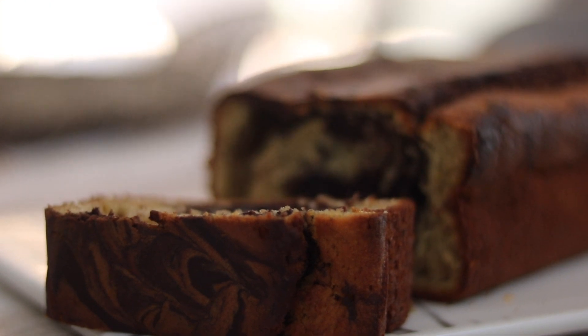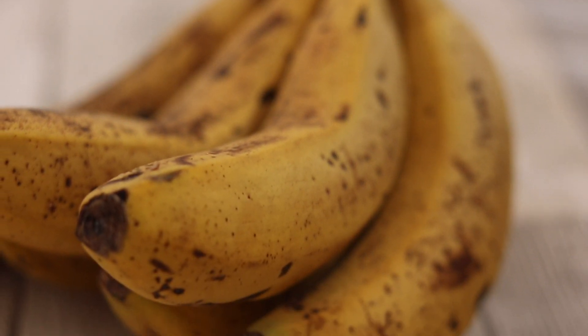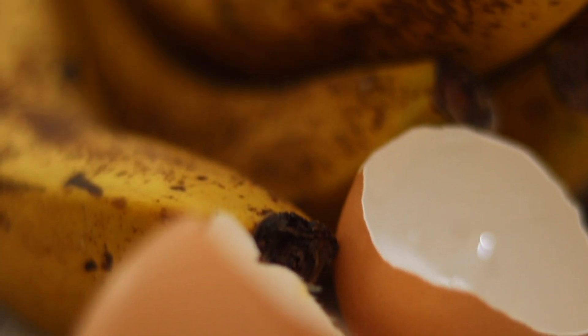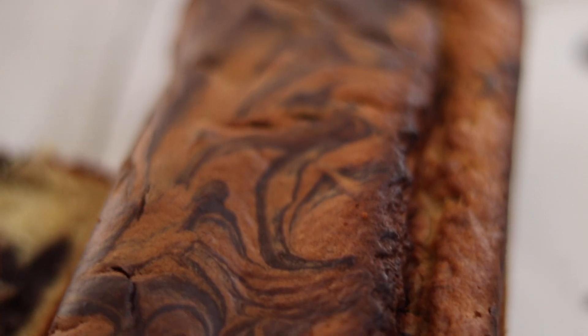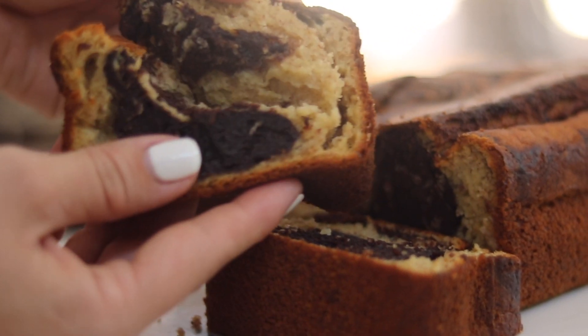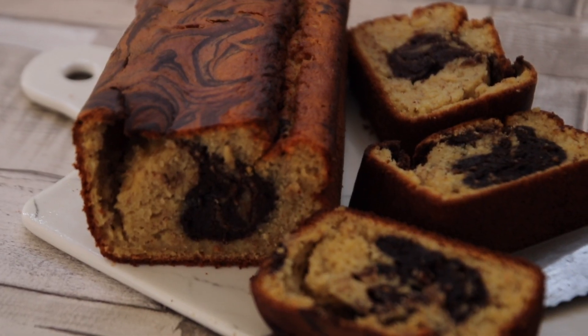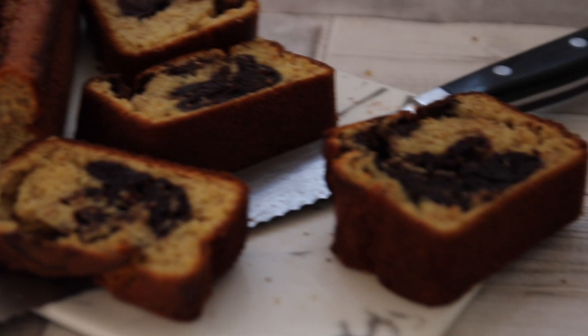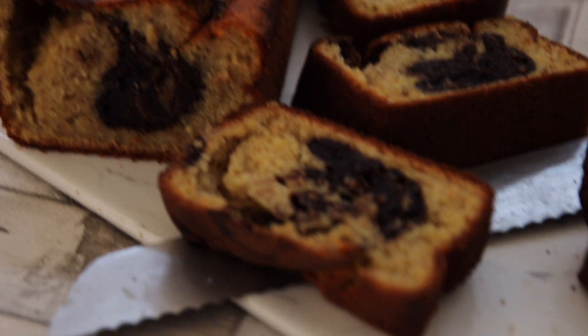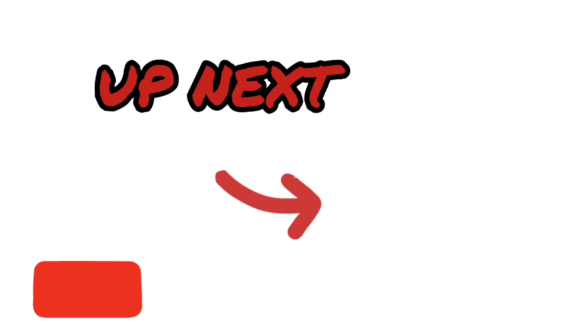And there you have it, the most gorgeous looking marbled banana bread. This recipe is so perfect for using all those ripe bananas you have lying around — you'll never have to throw away a banana again. If you like this recipe give it a thumbs up and leave me a comment if you love banana bread. See you in the next one!